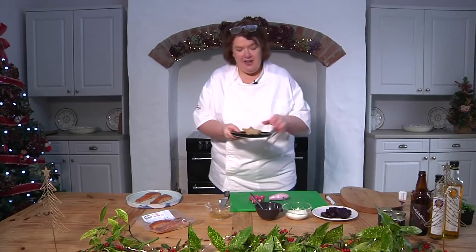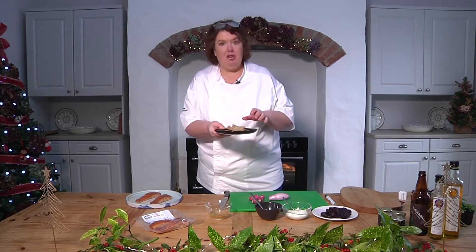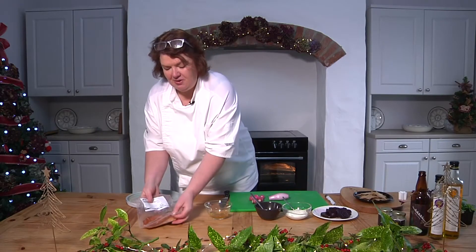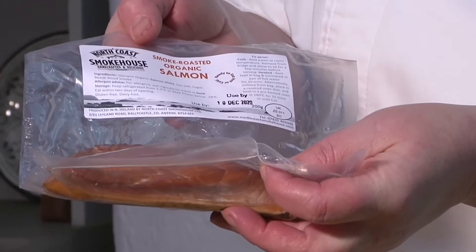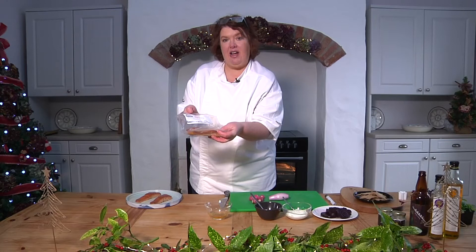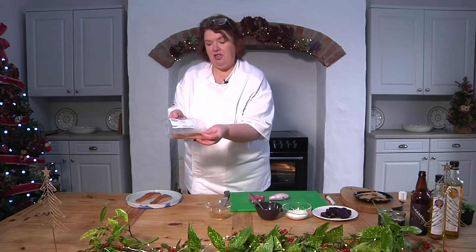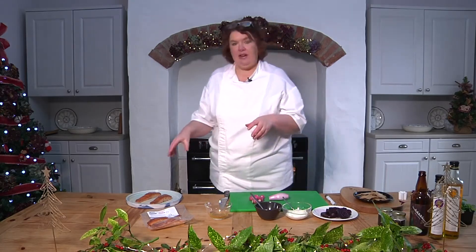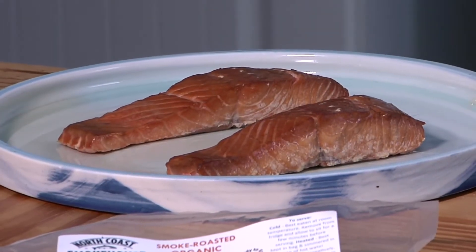The crackers are ready — just took them out of the oven, let them cool down, and they're really nice and crisp. We've got smoked salmon here, but it's hot smoked salmon from the North Coast Smokehouse in Ballycastle, made by Reary Morrison. It's Glenarm organic salmon — he cures it and then smokes it so it's completely cooked. It's lovely.